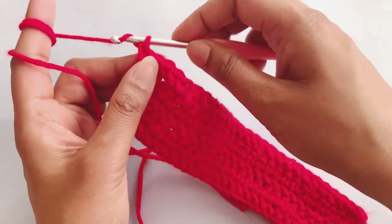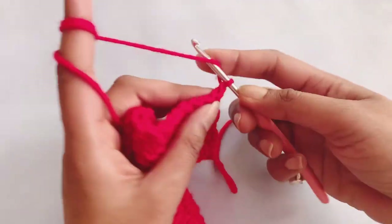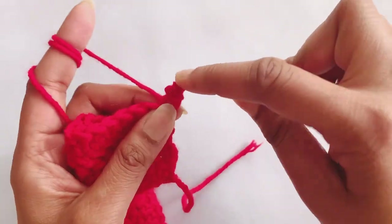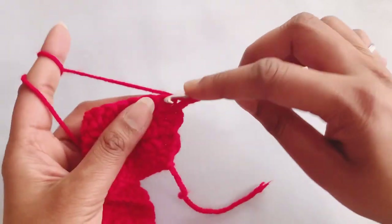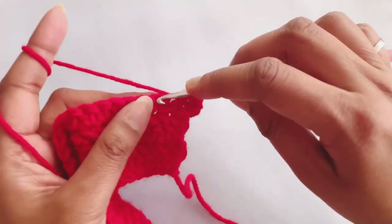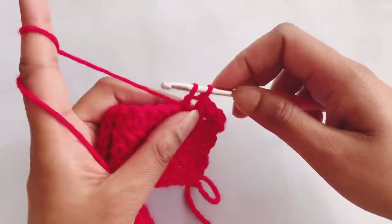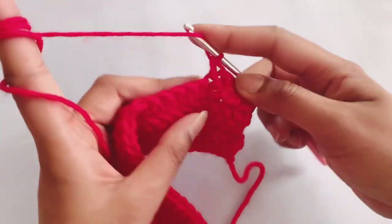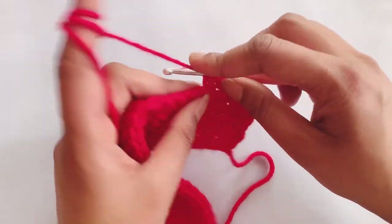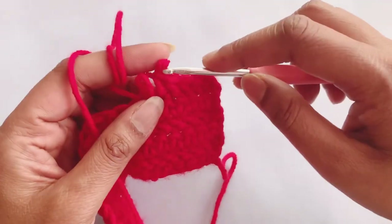Now I am done with that row. To start the next row, chain one and turn your work. Again in the first five stitches make herringbone half double crochet — the first one is a little bit difficult. One, two, this is my third one. Now as you can see, I have reached the double crochet from the previous row, so I will make a front post stitch in this double crochet, which will appear as a raindrop.